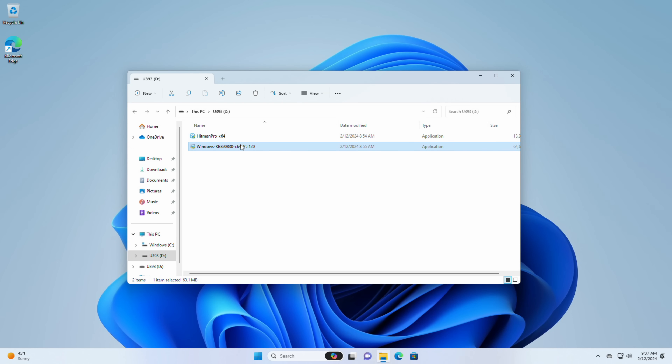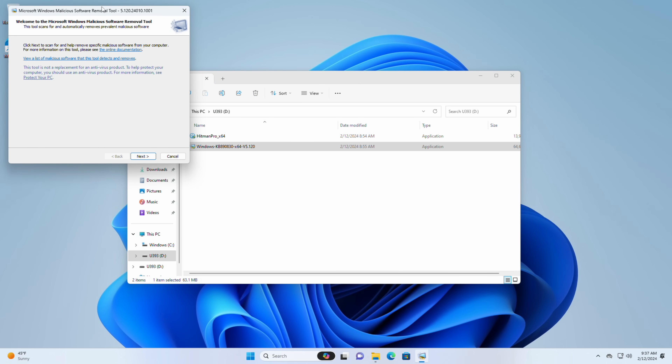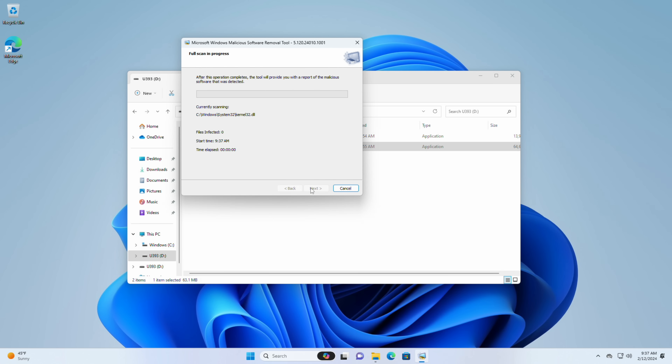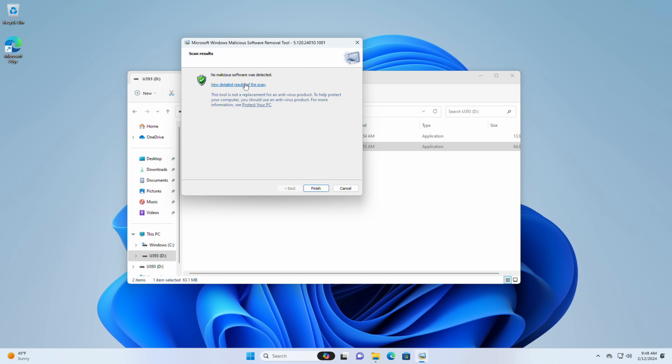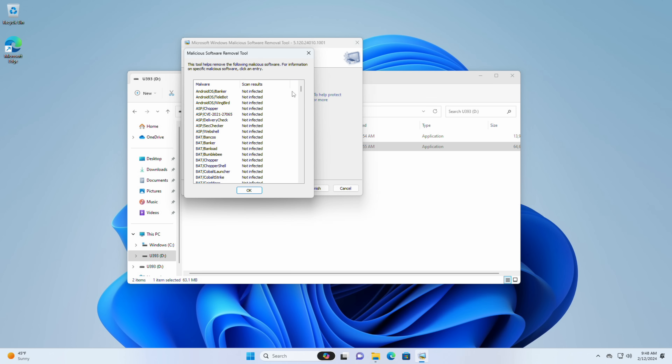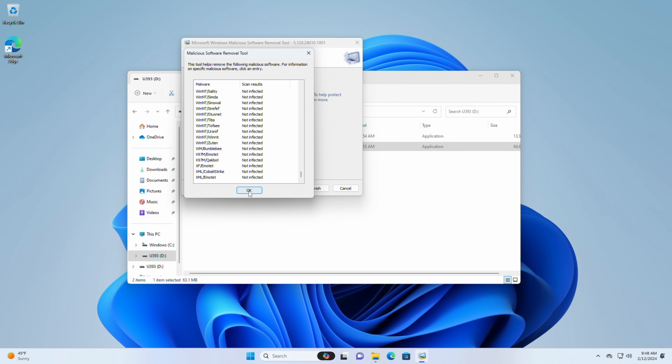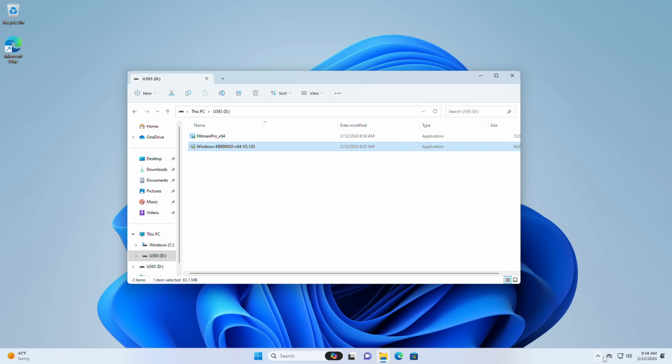Let's take a look at the Microsoft malicious software removal tool and see if it finds anything. On the same USB stick I also have the malicious software removal tool — this is something Microsoft offers, similar to how Hitman works but looks for things a little differently. I'm going to have it do a full scan. On this machine it shouldn't take all that long because it doesn't have much on it. The test has concluded and it says no malicious software was detected. None of these tests are conclusive against everything, but at least for the types of things popping up with this incident, these tools would have detected that. Now I'm going to run one more thing — the Microsoft Defender scan.